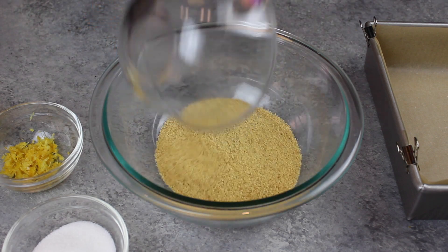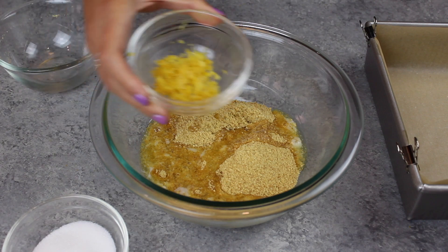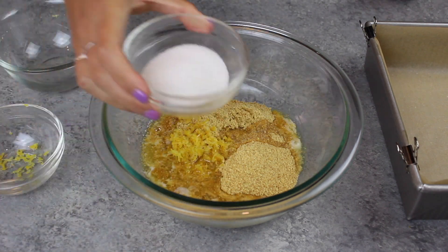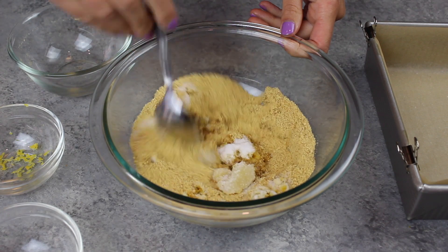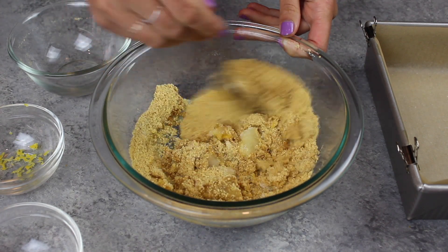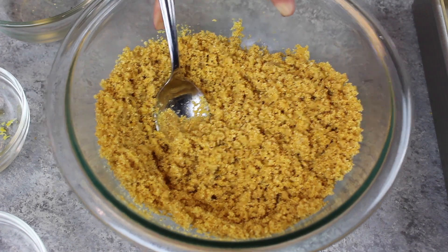We're going to start off by making the crust. I'm placing one cup of graham cracker crumbs, a quarter of a cup of salted butter, one tablespoon of fresh lemon zest, and two tablespoons of granulated sugar into a bowl. I'm going to mix this together until everything is really well incorporated and the graham crackers look kind of wet, and that's when you know your crust is ready.